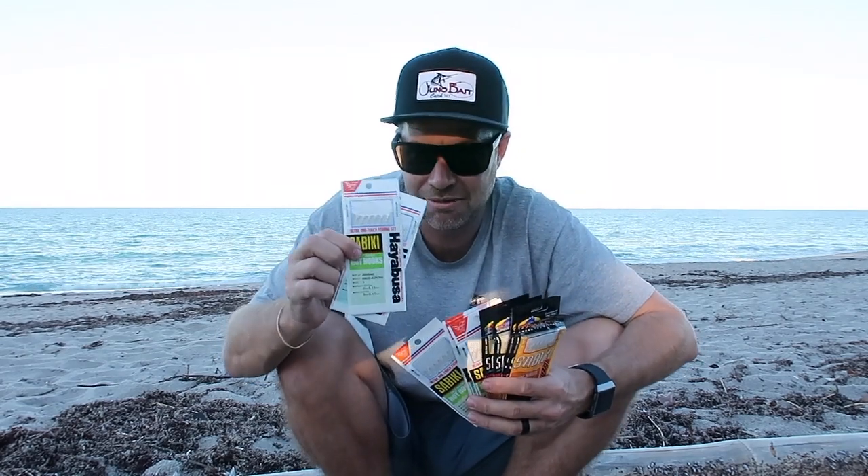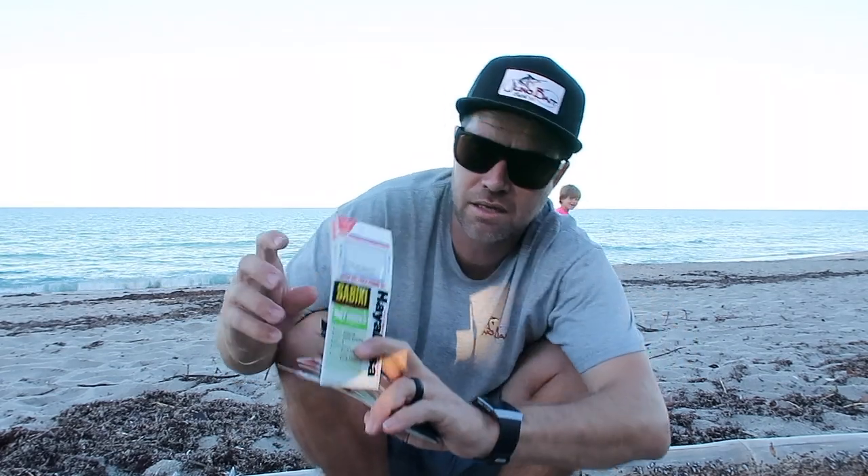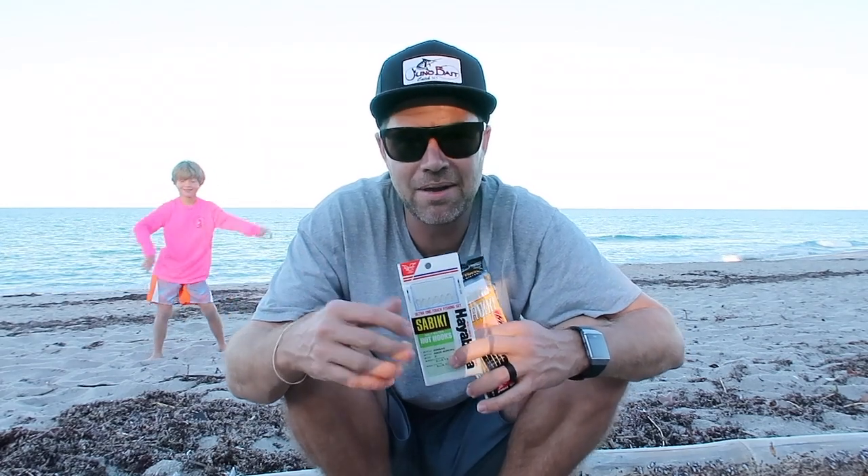Then somebody came up with the Sabiki rig, and it was an extreme game changer. Small pieces of fish skin on six to eight hooks — dynamite. Pilchards, threadfin, Sabikis, sardines, blue runners, goggle eyes — you name it. They can all be caught on a Sabiki.